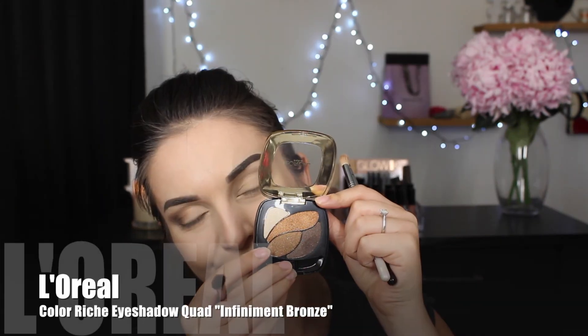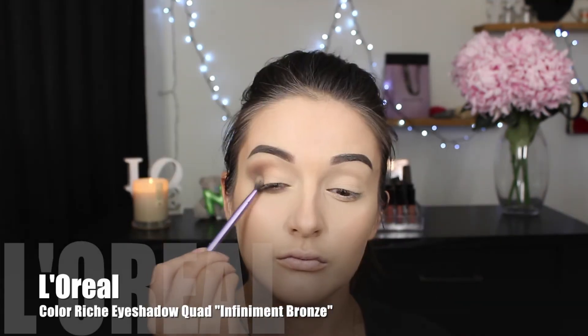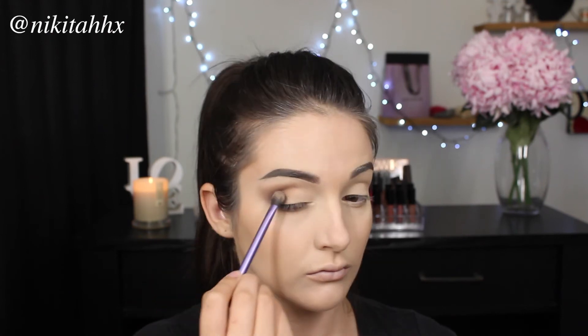Returning to that pencil brush, I'm picking up more of that deep brown shade and applying this on my lower lash line. I'm then going in with a Topaz Gold shade and applying it directly next to that brown on the outer corner. I'm packing this on quite heavy so you can really see the pigmentation of the eyeshadow, and you also want to ensure that you blend it into the outer corner so you get a seamless transition of color.